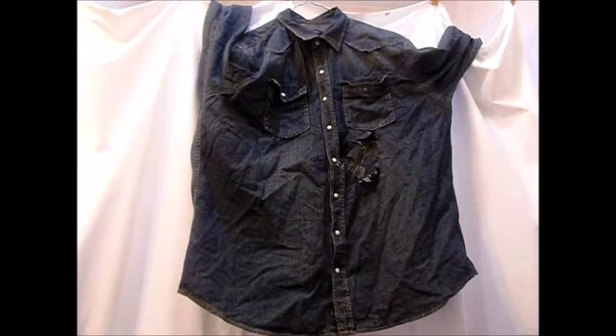Hey guys, this is TJ coming to you with another video. I doubt you guys will see me in this video because I look ratchet. If you guys know me personally, you know I'm probably wearing my bonnet — which I am — my sweats, and an Old Navy t-shirt, with black socks on.